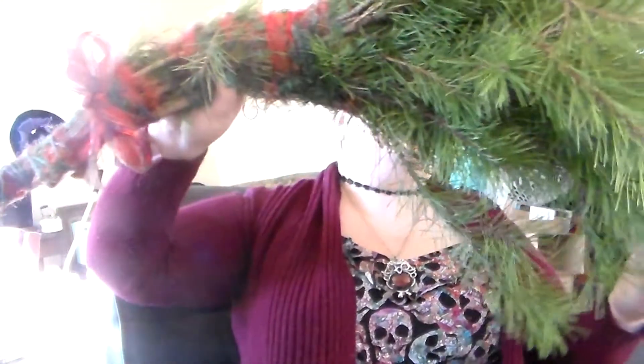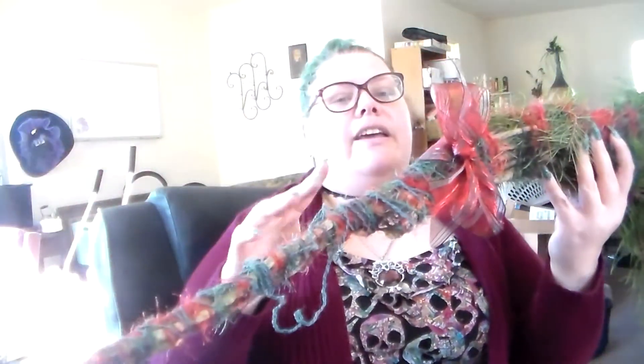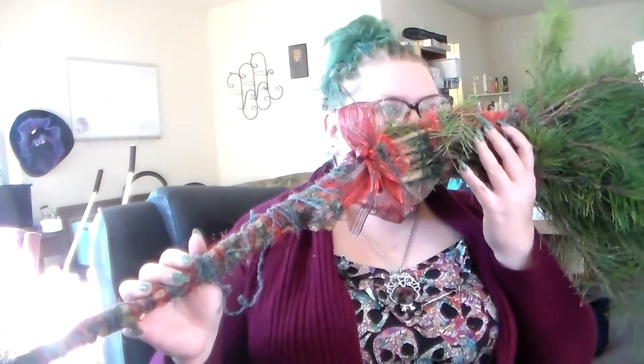This is a mountain pine broom — mountain pine, also known as bog pine. Oh, it smells good! I don't think I need to add anything to the smell; it already smells so good.